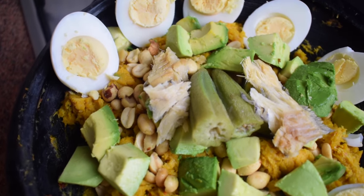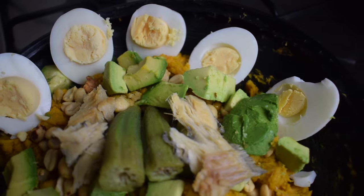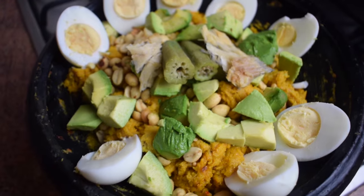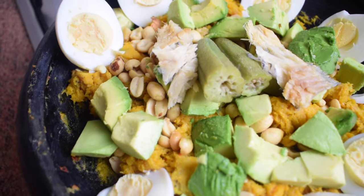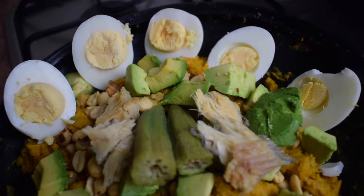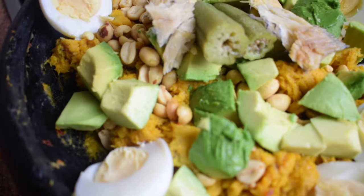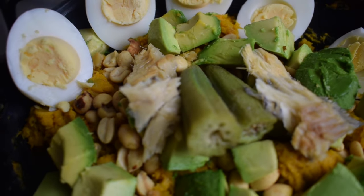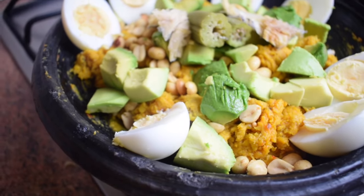This is how I prepare Ghanaian eto with sweet plantain. It's the same recipe if you're using green plantain, plantain getting yellow, coco yam, yam, or even potato — just change the main ingredient. I really hope you enjoyed watching this video. Please leave a comment, subscribe, and share my videos. Thank you and take care, bye bye!